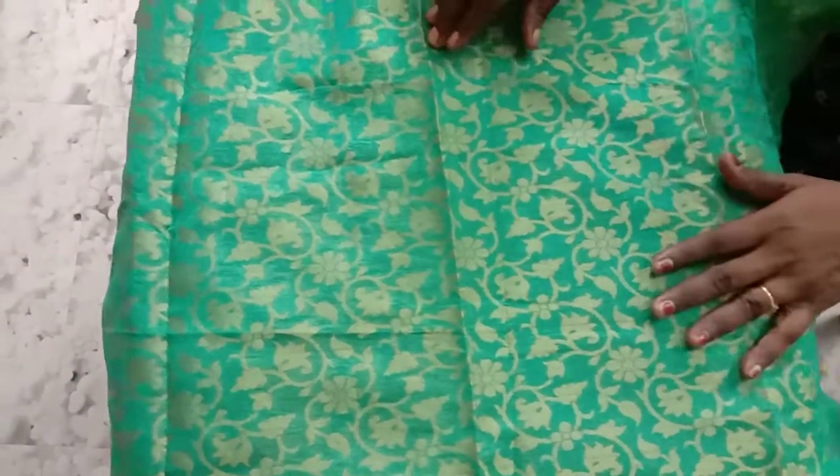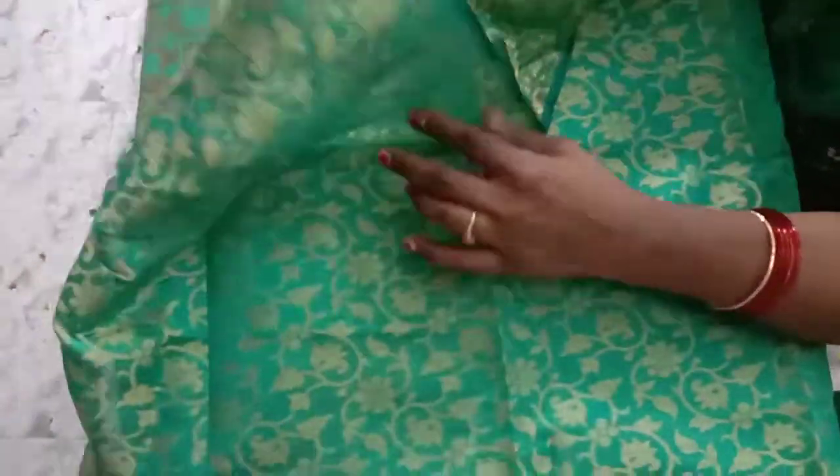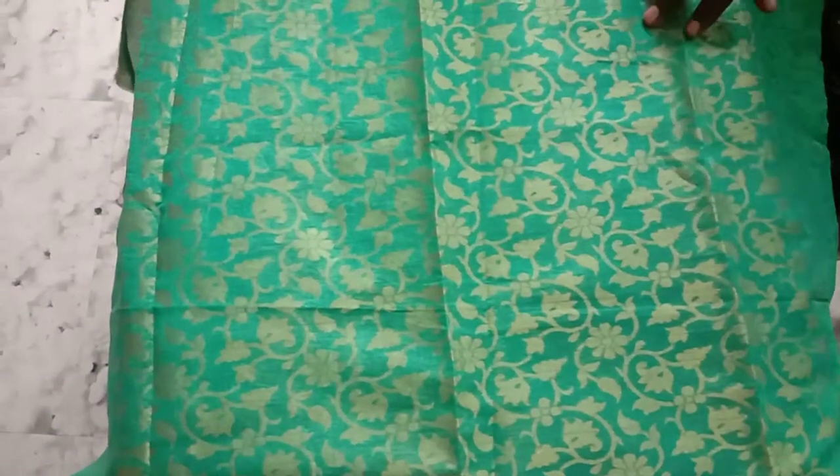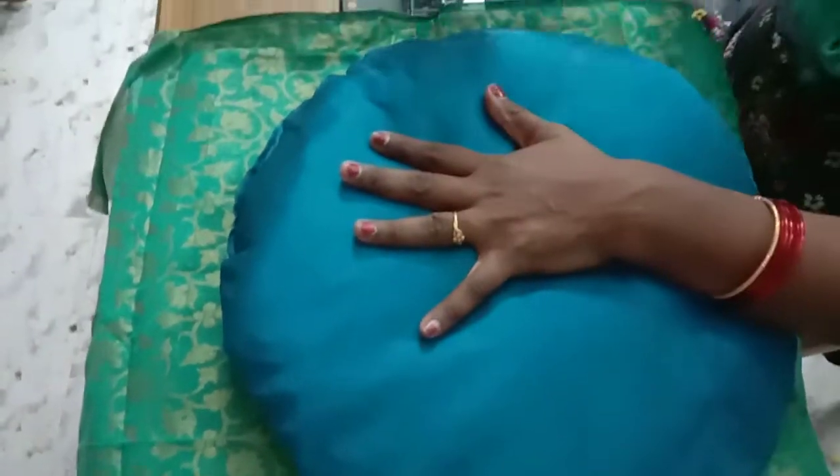Do you need to cut the round pillow? Do you need to cut the right size?